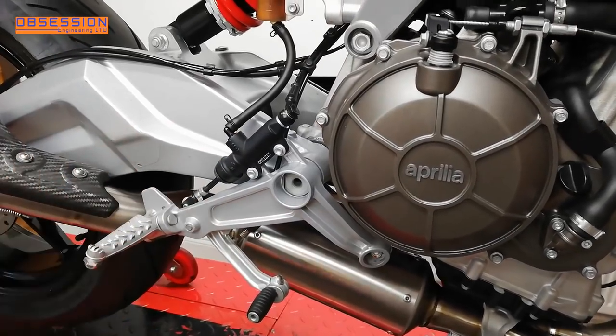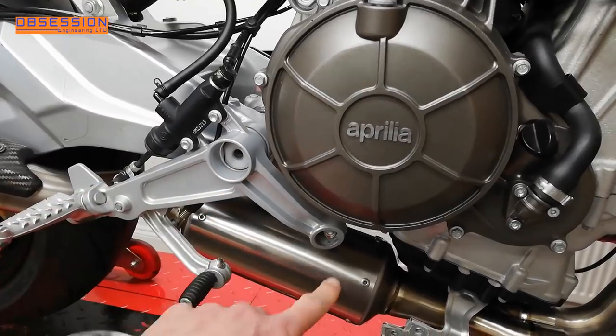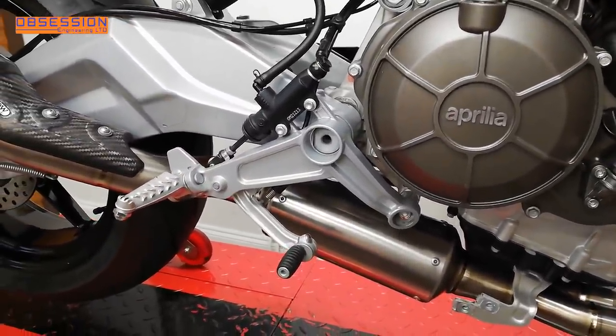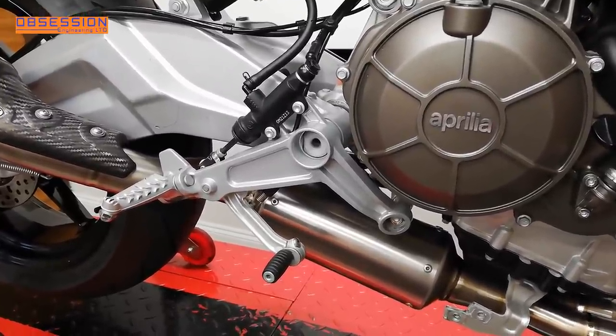Fitting rear sets to the Aprilia is a little bit awkward because the swinging arm pivot goes through the rear set and then braces to the frame down here. So we have to take the swinging arm pivot bolt out, which means we've got to support the back of the bike off the floor. It's a little bit fiddly, but it is worth it when fitted because they are considerably more racy than the standard items.